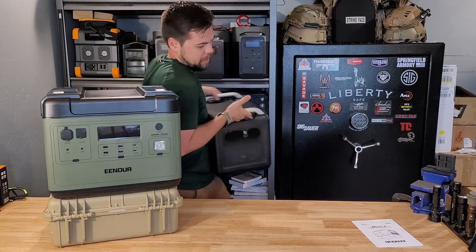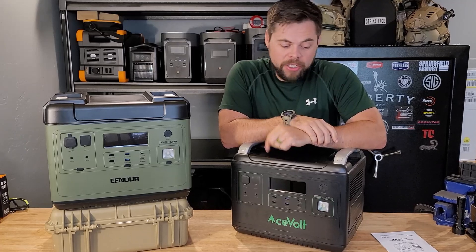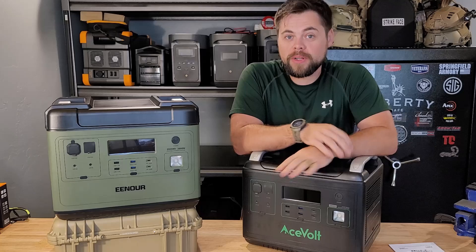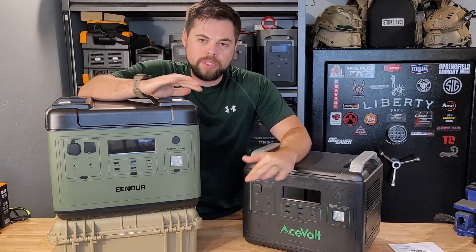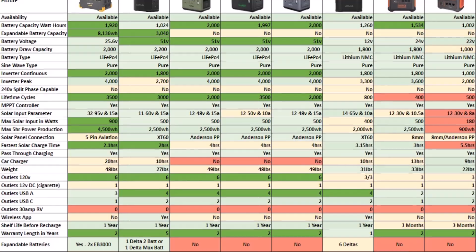I'm going to give you the spoiler now. These systems look similar — that's because they're nearly identical, but not exactly. This is the Acevolt 2000, and I did review it and recommend it for simple power needs. Both units have LiFePO4, or lithium iron phosphate batteries, which means they'll last a really long time. I'm going to put up a picture showing top light cap solar generators ranked from best left to right, so you can see where the Enor and Acevolt stack up against the competition.